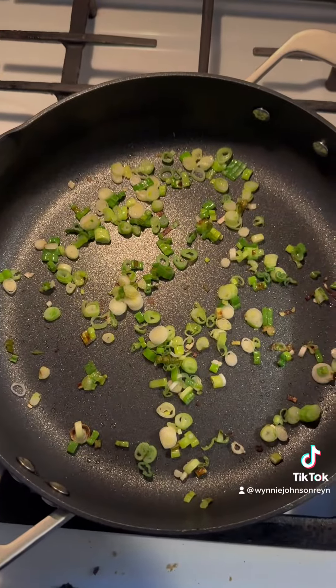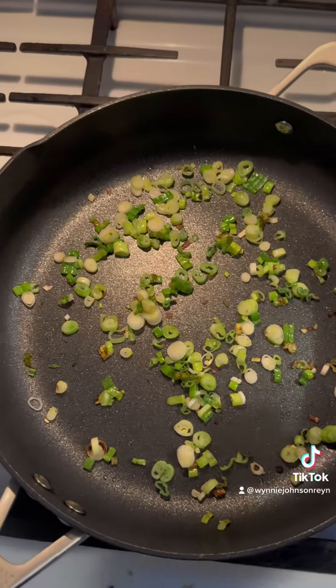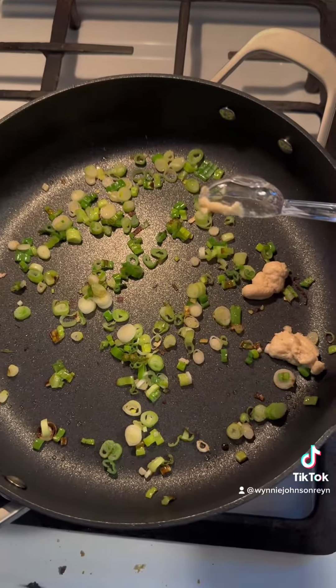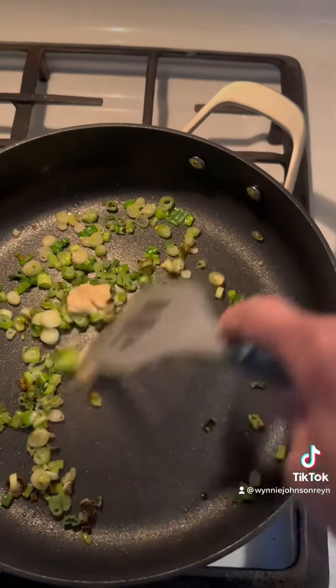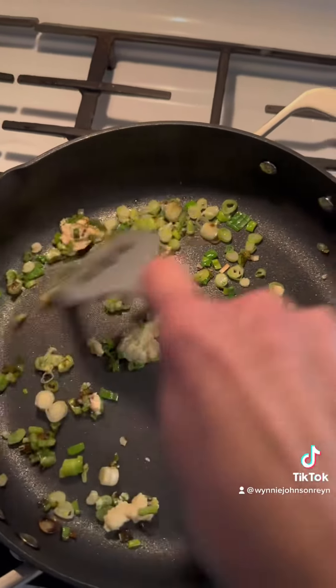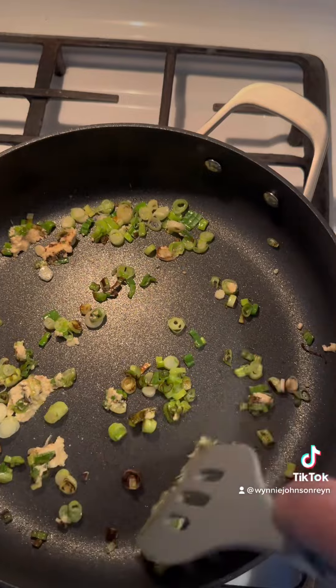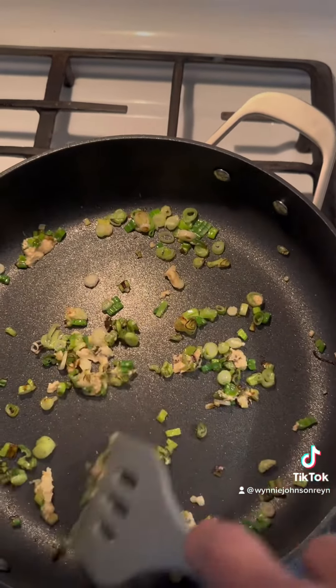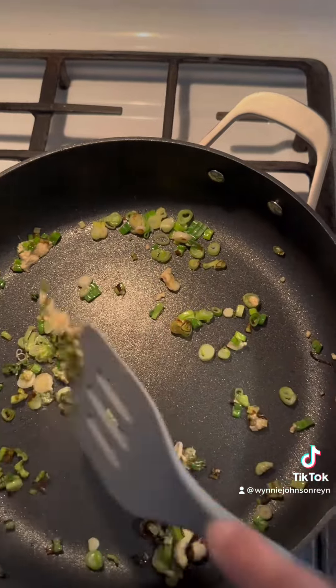Now we're adding two cloves of minced garlic — that also means two teaspoons. Saute that. And then we're adding in one 12-ounce package of frozen chopped spinach that has been thawed and dried.